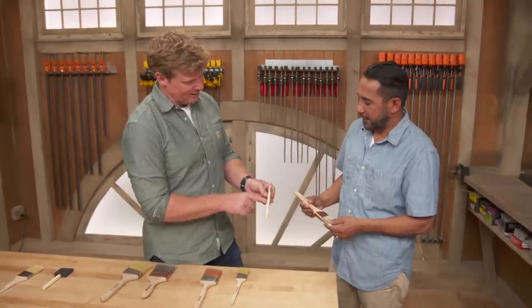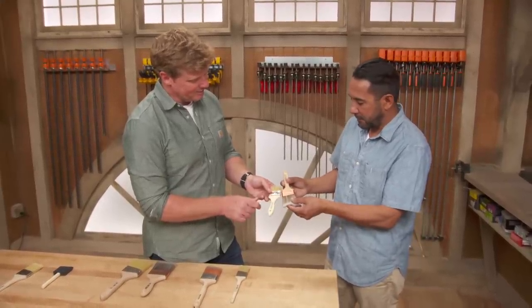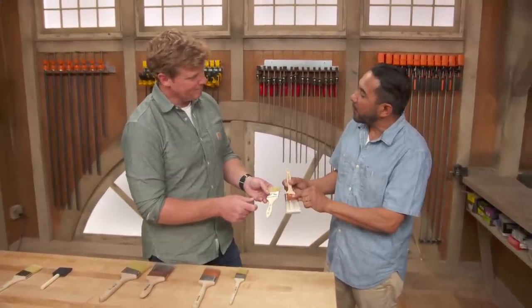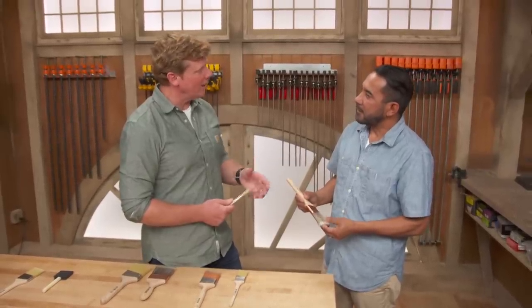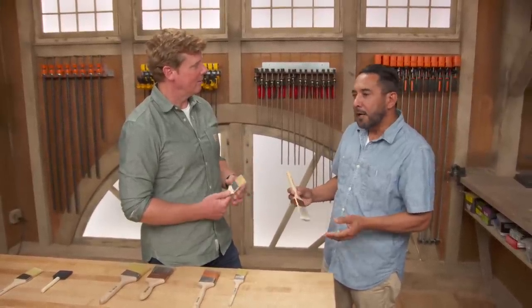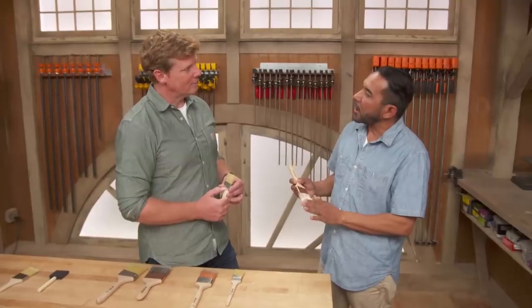And like you say, look at this ferrule — not much to it, just pressed in there. Compared to this one — what's that material? This is copper. Very nice. And you're going to reuse that brush a lot. For many times. As long as you take care of the brush, clean up nice, the brush will take care of you.